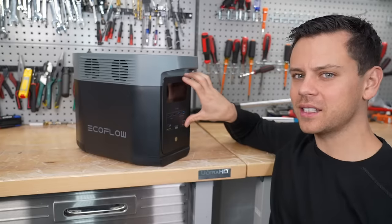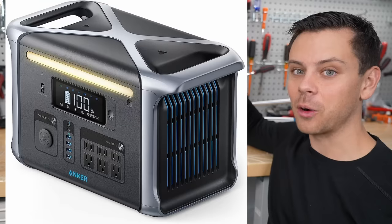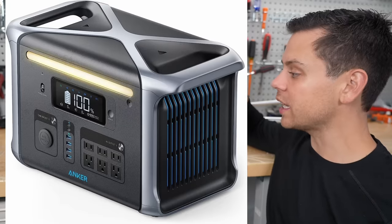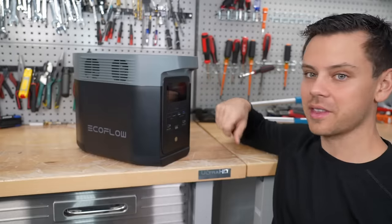We're going to make a quick video testing out the basic features and then compare it to the Anker Powerhouse series. I really like those solar generators and they're about the same price, so we'll see how they compare.